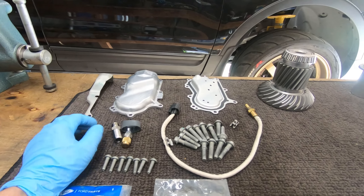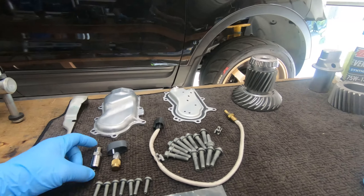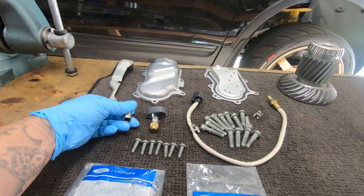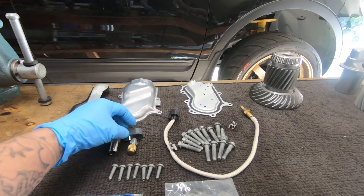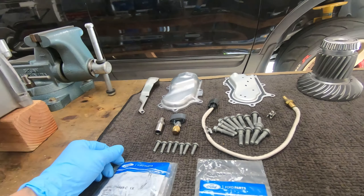Here are some of the modifications that I did to the case. One is a new fill port. I didn't want to fight with the PTU — the vent extension mod that people do frequently.